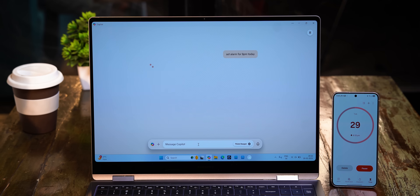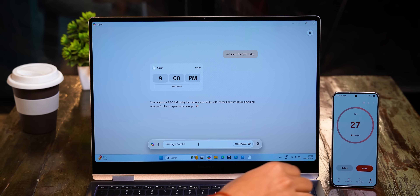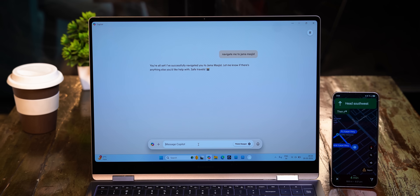You can even set timers and alarms on your phone using your laptop, and locating ATMs or other places of interest from the laptop works fine too. This is going to get even better with support for Samsung Notes, Samsung Gallery, and the Voice Recorder apps, plus all the other Galaxy ecosystem features that are so useful with Link to Windows.